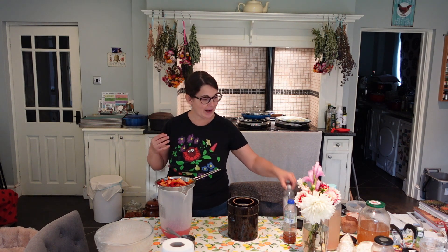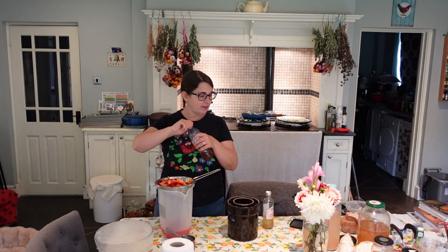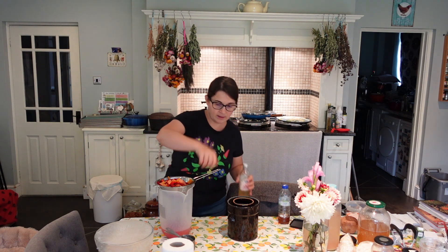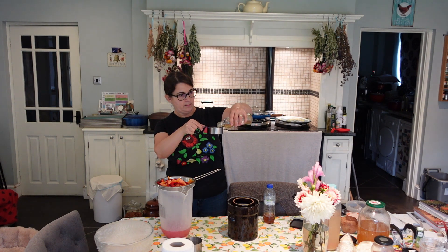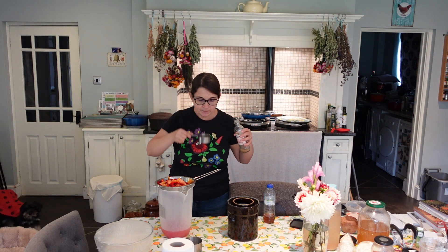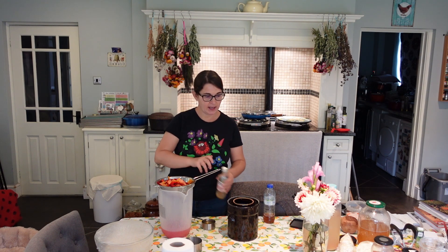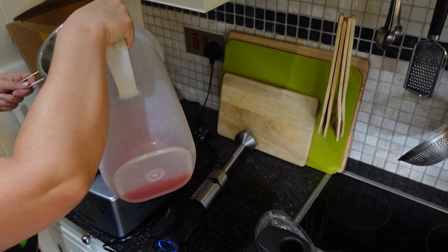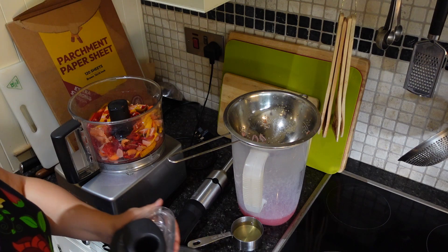I'm thinking of adding a little bit of apple cider vinegar — I've got some elderflower apple cider vinegar. I think that would give a nice taste. Let's try some of this vinegar first — that is lovely! I'm definitely adding this. I'm going to add a little bit of the brine and a little bit of this apple cider vinegar, and let's blend.